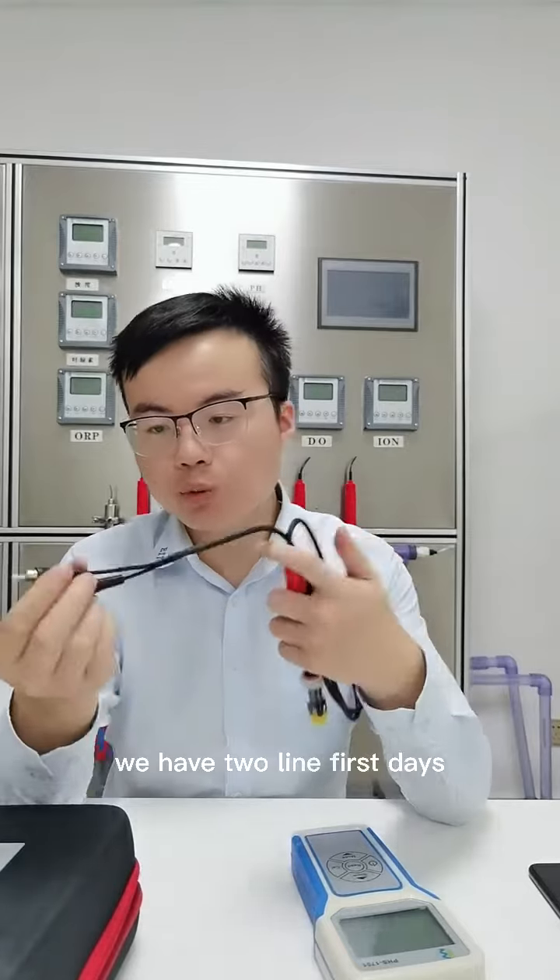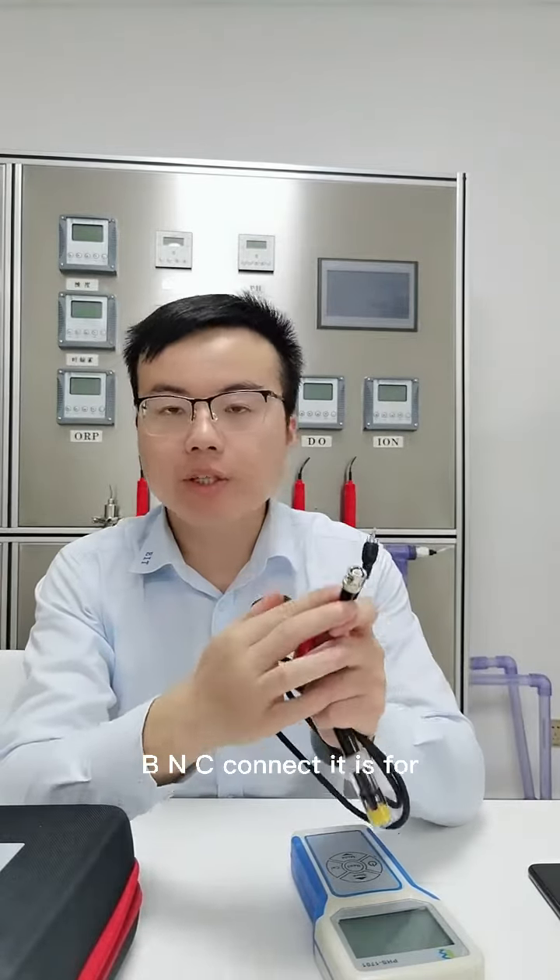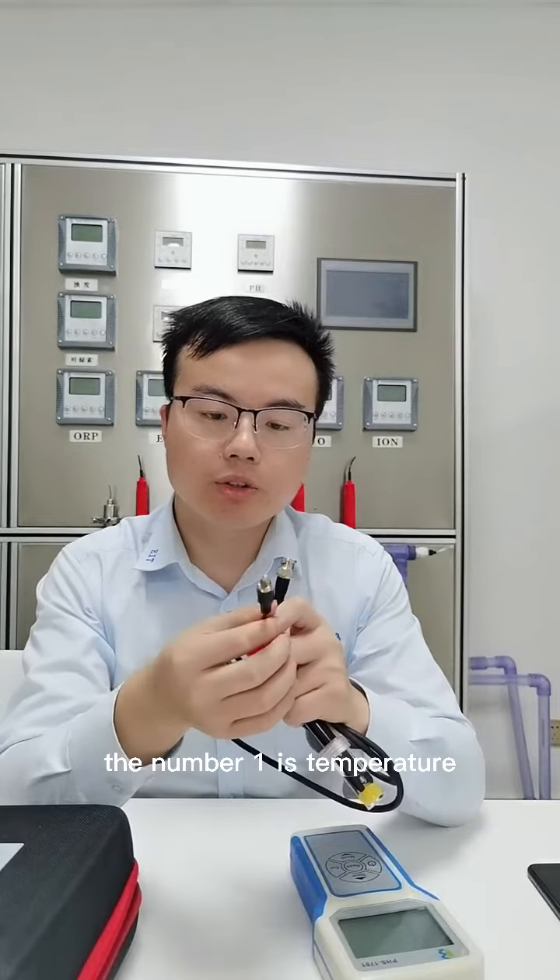The sensor, as you can see, has two wires. The first is a BNC connector — it is for the environment measurement. The other one is for temperature.